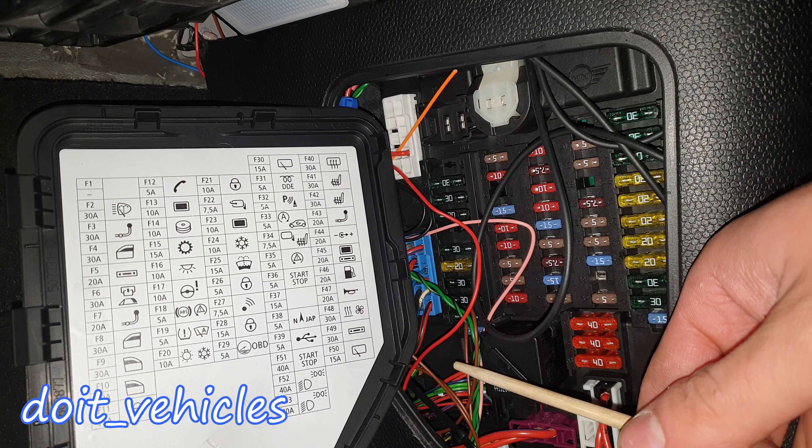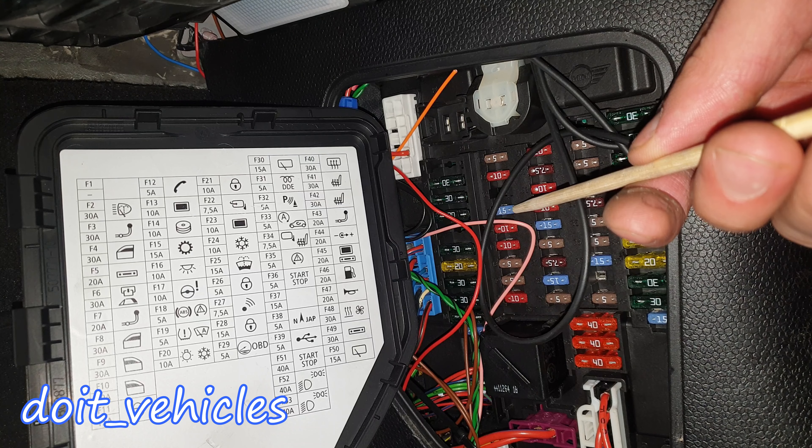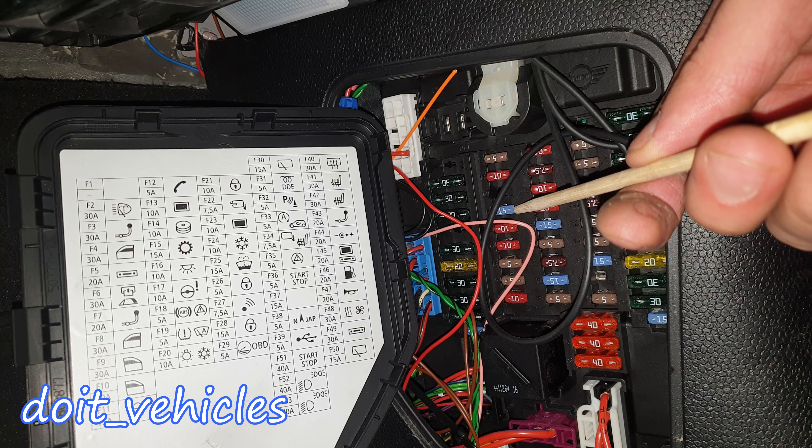Fuse number 8 is for power windows on the driver's side. Fuse number 9 is for power windows on the passenger side. The last fuse down there is again for power windows on the passenger side. Fuse 11 is for the central locking unit — that blue fuse down there behind the wires. Fuse number 12 is for telephone. Fuse number 13 is for the heads-up display. Fuse 14 is for CD changer. Fuse 15 is for the gearbox — probably the manual or the automatic gearbox option.